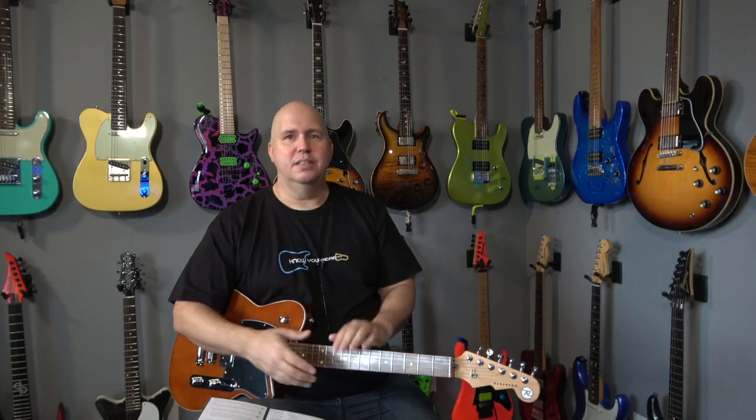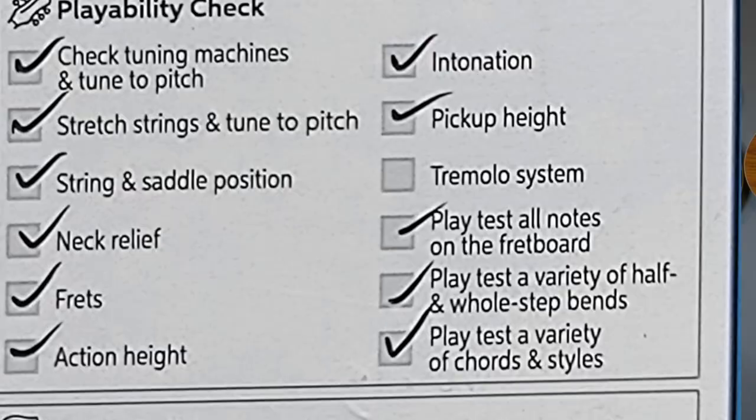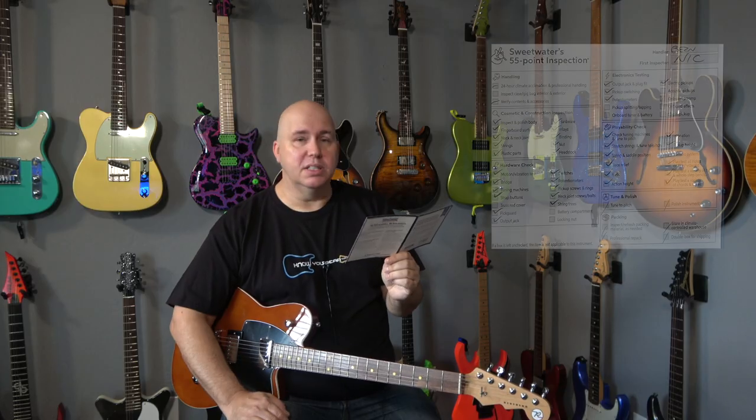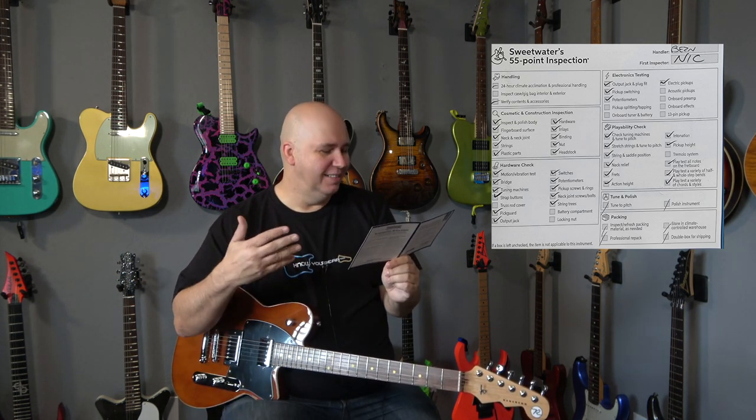For a performance setup you might need to crown and level frets, rework the guitar — sometimes that's what's implied. I have to almost rebuild this guitar, meaning redo the fretwork. A basic setup versus a performance setup — that's what's implied here. They're checking the intonation, which I would do in a basic setup. If the guitar isn't intonated it can't be played. Pickup height — adjusting or checking it. Tremolo system — this doesn't have one but they'd check it if it did. So now we're down to a 50 point inspection.